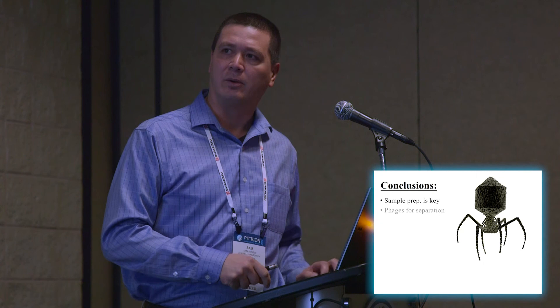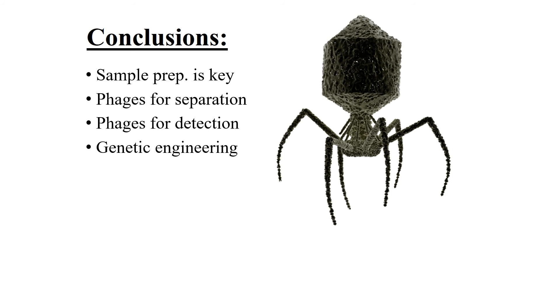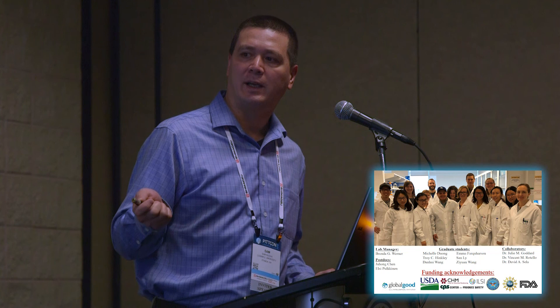Looking at where we're going from here, sample prep remains the key — how can we clean up samples and add unique steps to make it easier, faster, and lower cost? Phages work very well for both separation and detection. We're headed toward increasing expression and activity of our reporter enzymes through enzyme engineering, developing custom reporter probes, and engineering the host range of the phages to make them broader or narrower so we can target specific bacteria. I'd like to thank my lab, the funding agencies, and this is a joint lab between myself and my wife here at Cornell in the Department of Food Science. Thank you very much.